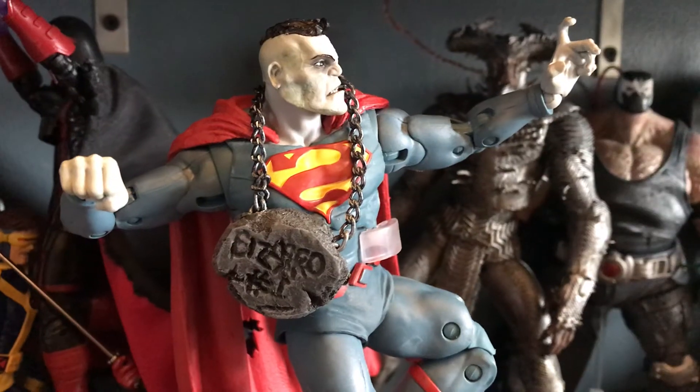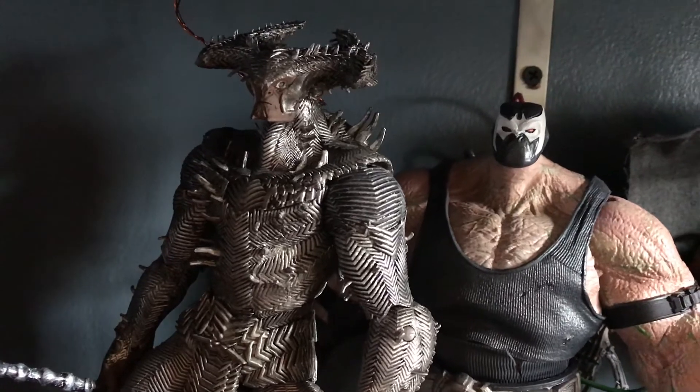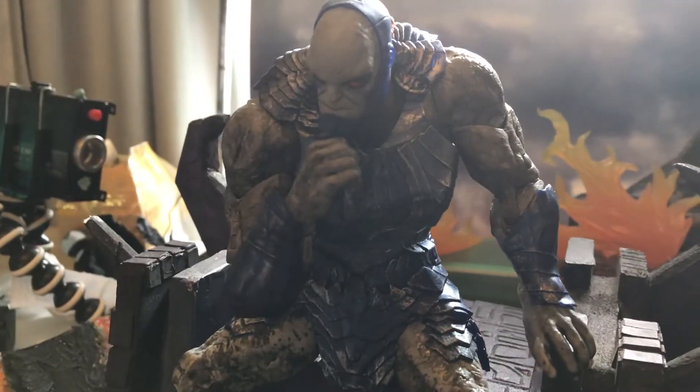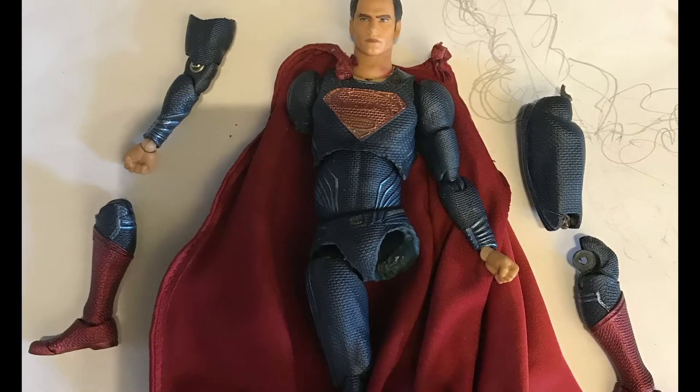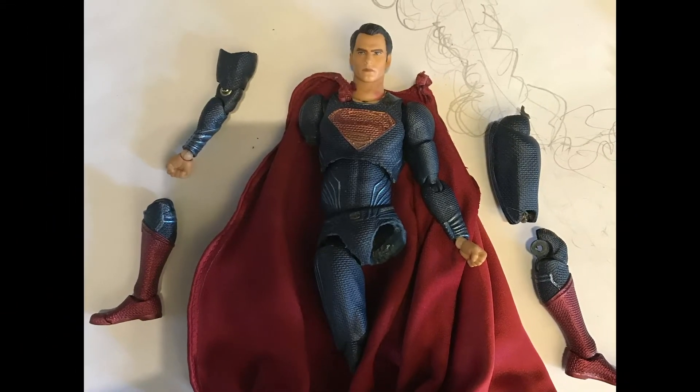I just want to say how McFarlane Toys has really come a long way with their figures, and gave collectors like me an opportunity to get DC villains at a very affordable price. This Doomsday also gave me the opportunity to resurrect my very broken Mafex BVS Superman.